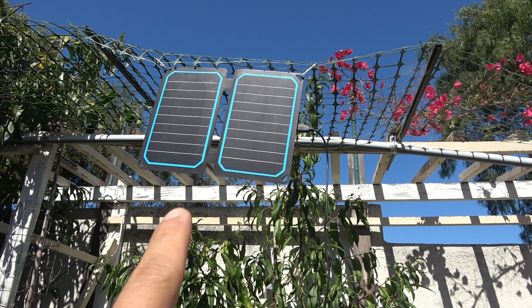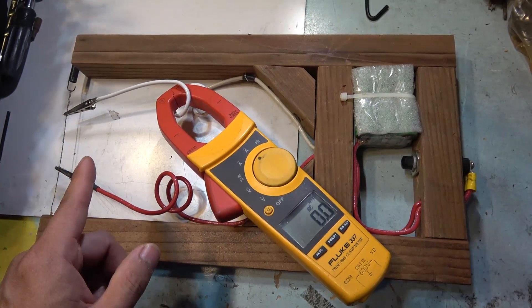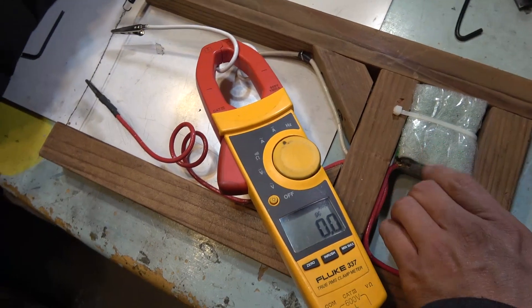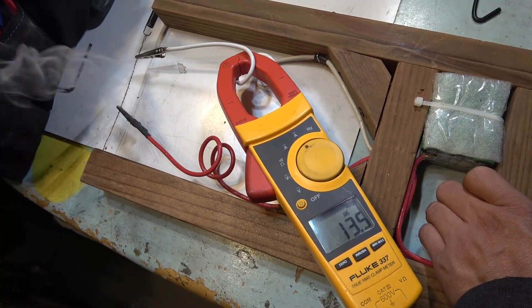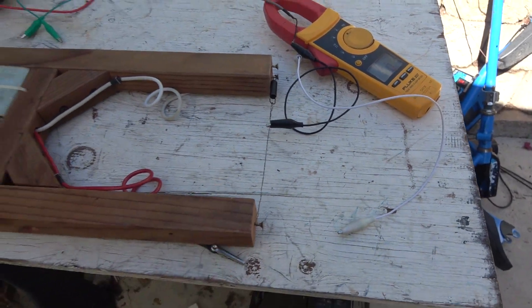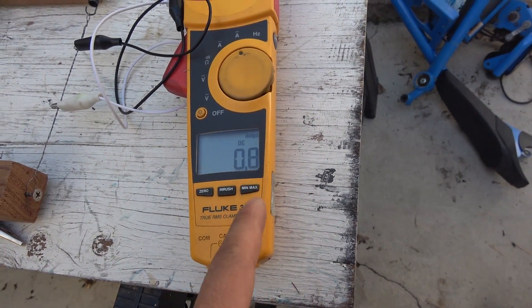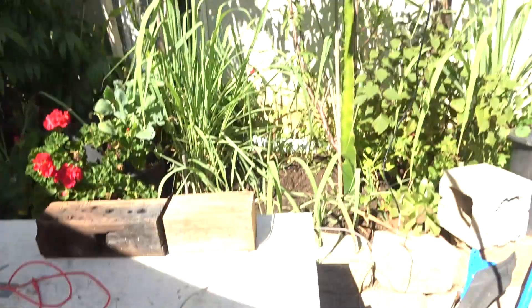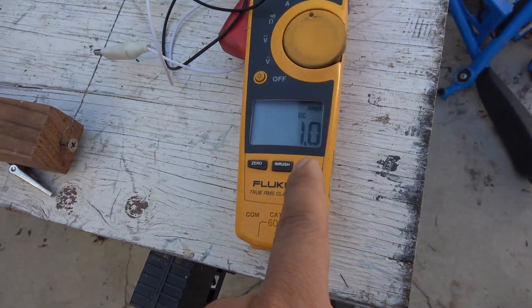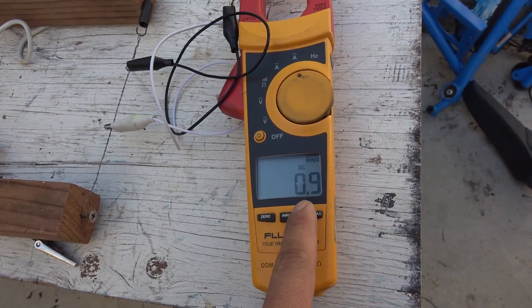I'm curious about the maximum charge rate this panel can do, so I'm using my foam cutter, which has a nichrome wire that can take a lot of current — with my built-in 4-volt 18650 high-discharge battery pack, it can do over 13 amps. The maximum the solar panel puts out is about 0.7 to 0.8 amps, less than 1 amp. If I tilt the panel toward the sun, I get about 1 amp max. So this solar panel is nowhere near the advertised 2 amps charging rate claimed by the manufacturer.